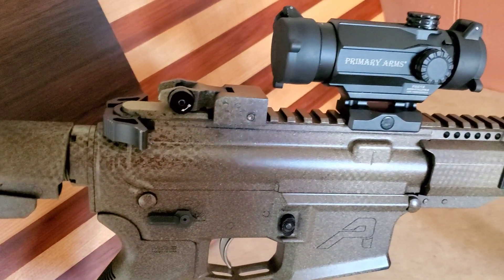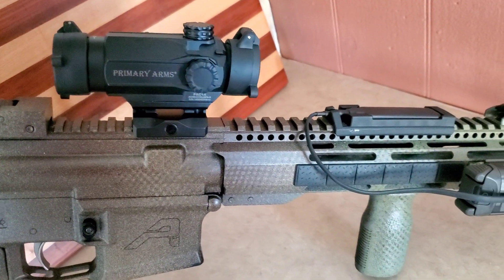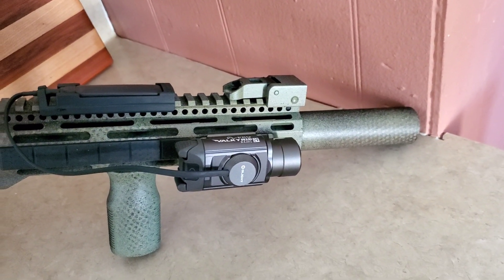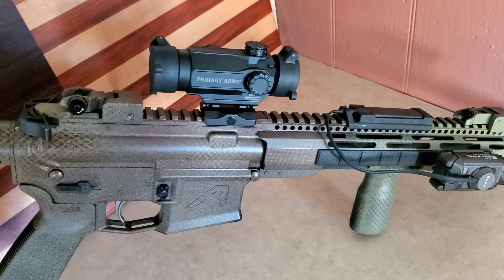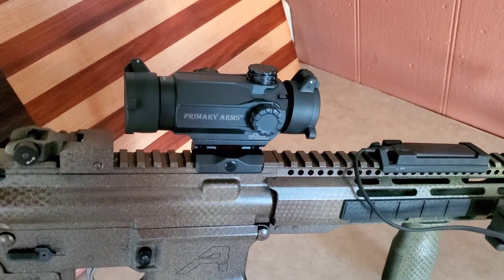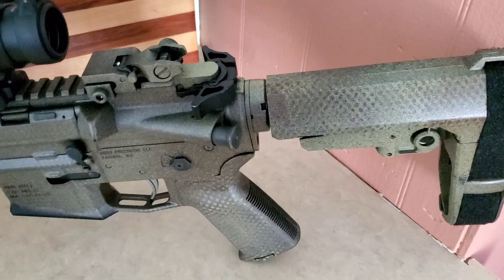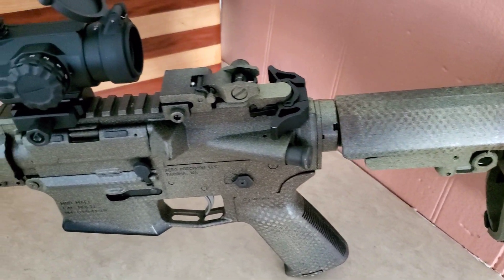It's about 9 ounces and 4 inches long. It has a glass-etched reticle in black, and it also has the ability to illuminate with 11 different brightness settings. It has about 4 inches of eye relief, 3,000 hours of illumination at the medium setting, and takes a CR2032 battery. It's fog and waterproof, has half-MOA adjustments, a quick-adjustable diopter ring, a lifetime warranty, and is compatible with micro mounts.